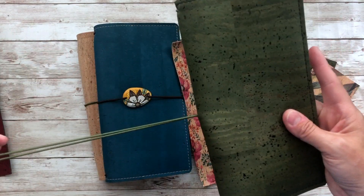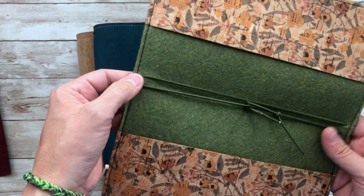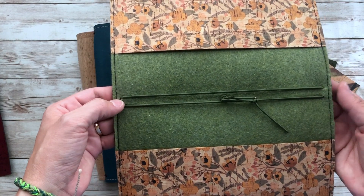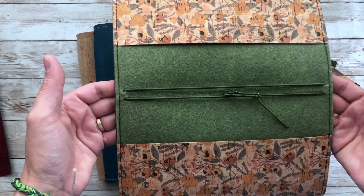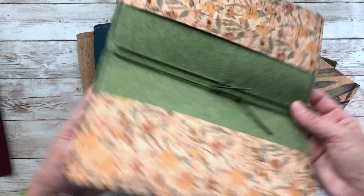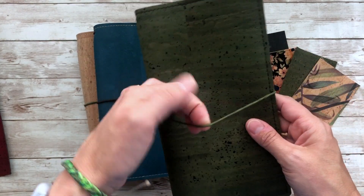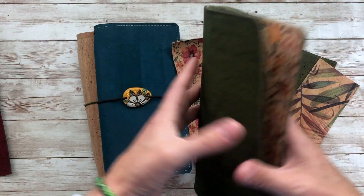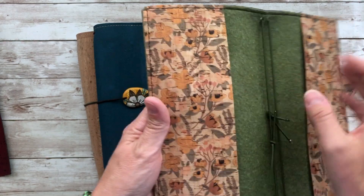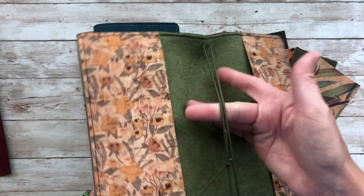I do have on each cover an elastic closure, and there's an add-on in the shop where you can add on elastics for inserts. You get two elastics and you can piggyback two inserts off of those elastics if you want. This particular cover is the avocado on the outside with the olive elastic, and then this is the golden meadow pocket that I no longer carry — it was limited — and this is the olive felt on the inside with all of the elastics.